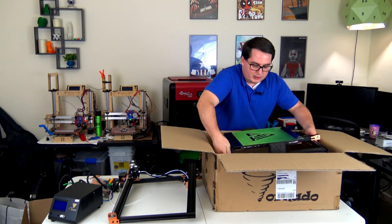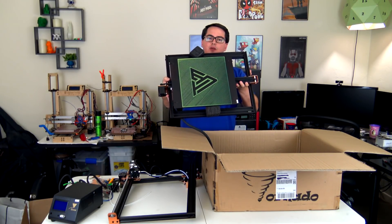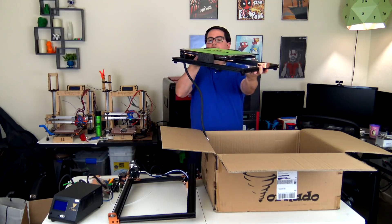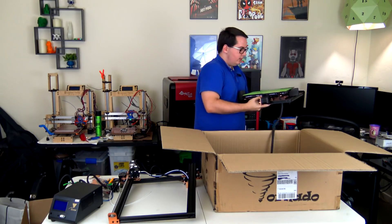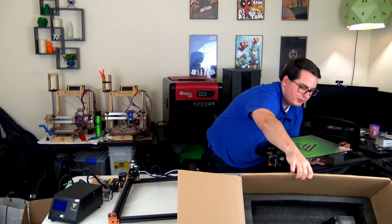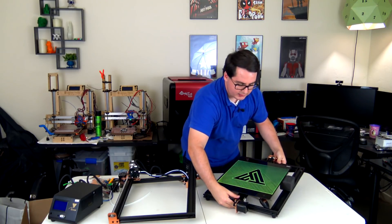Here is the base of the printer. You can see that it is a big print area — this is a 12 inch by 12 inch build area, or 300 by 300 millimeters. The Y axis is fully assembled. Let me make sure there's nothing else in this box. Now we can get a good look at the Y axis and the hot bed.